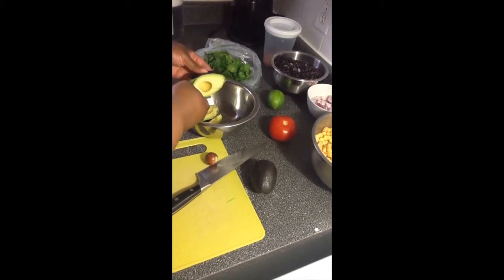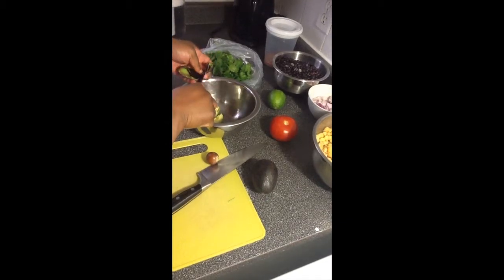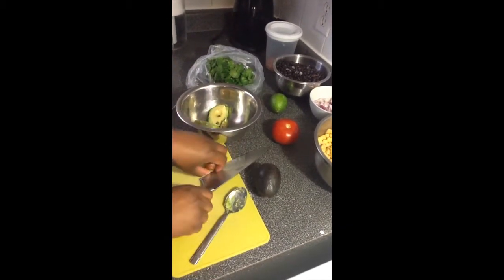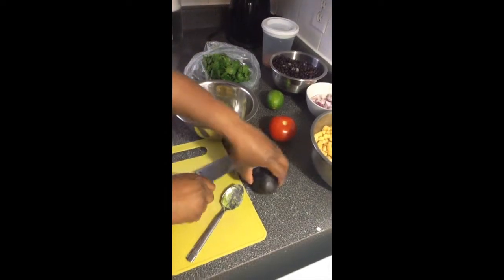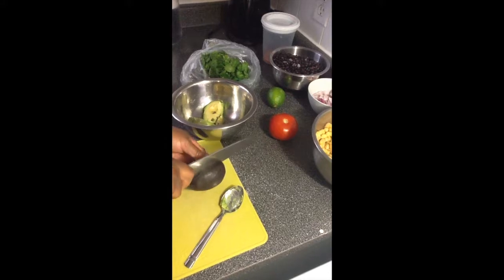Then I use my spoon to get that out. And then we're going to do this all over again with the second one. Once your avocados are ripe you really want to use them up rather quickly, because if not they can go bad quite quickly.